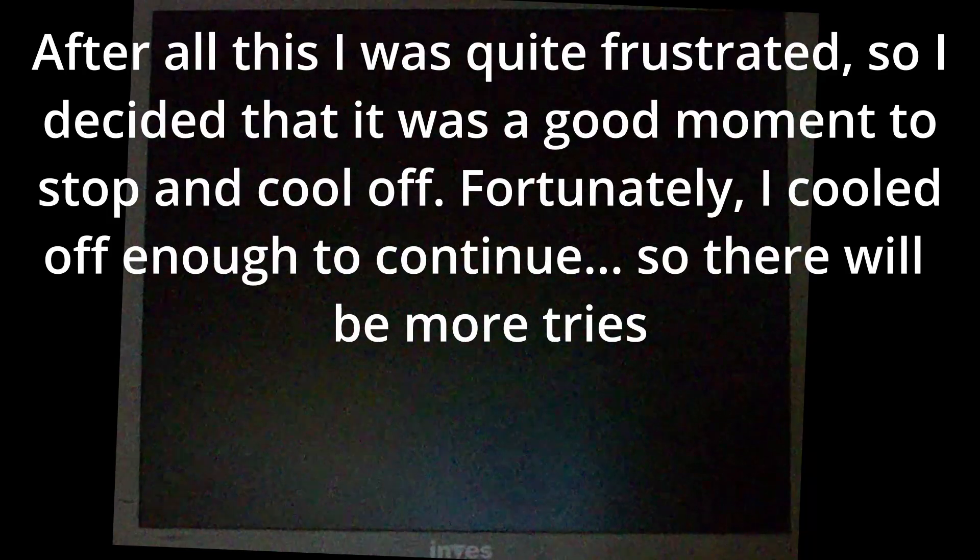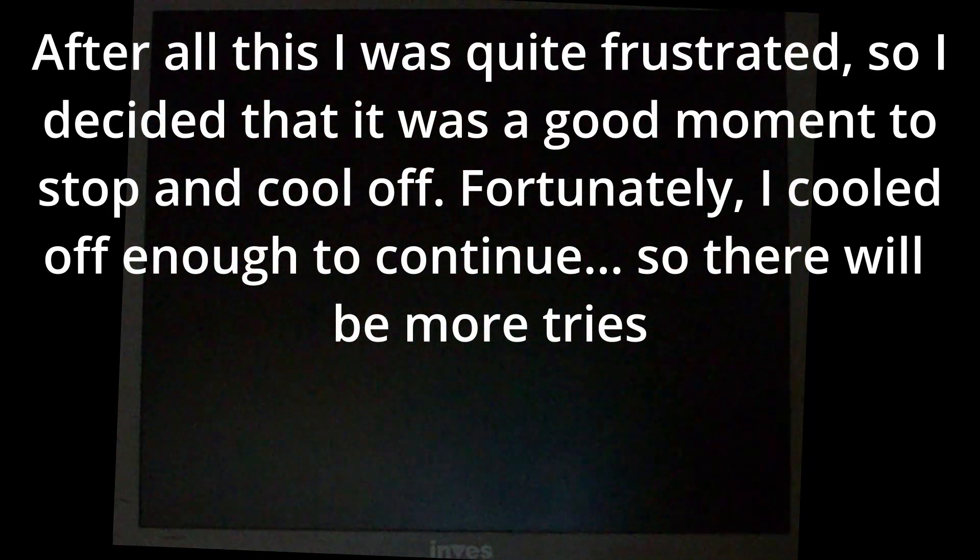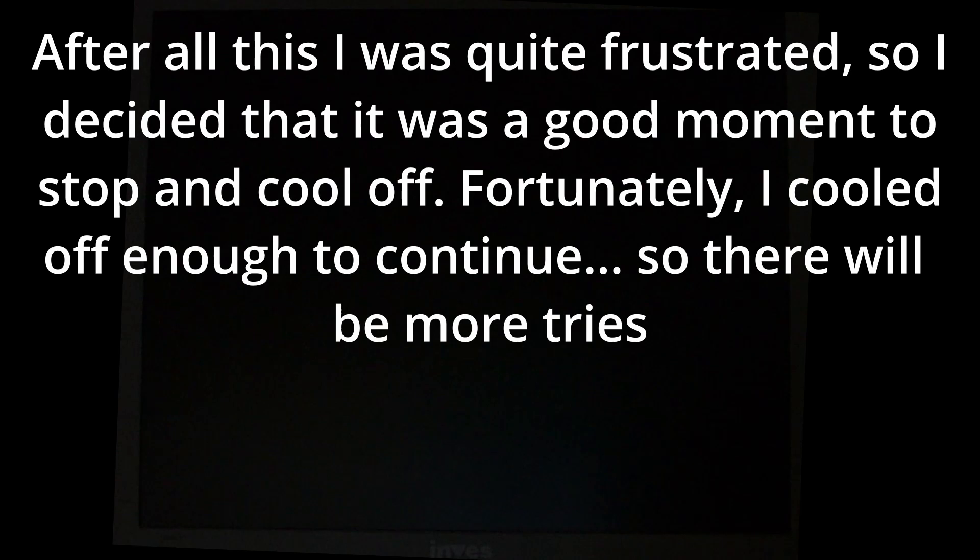It seems that this is going to be a short-lived project because I can't install it. I don't know why this error keeps happening — it just roars and freezes every time. It's going to be a long troubleshooting process.